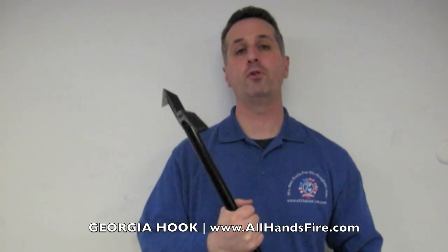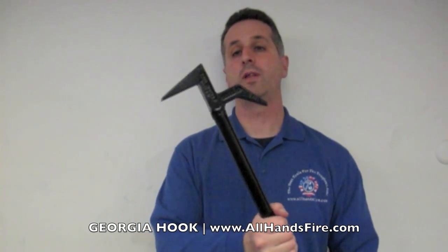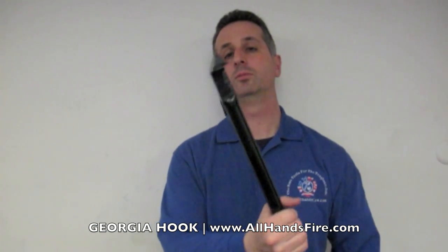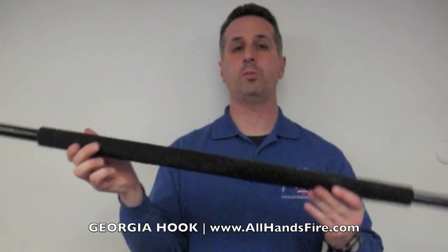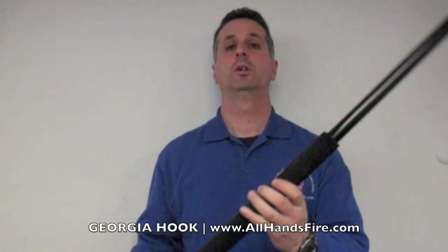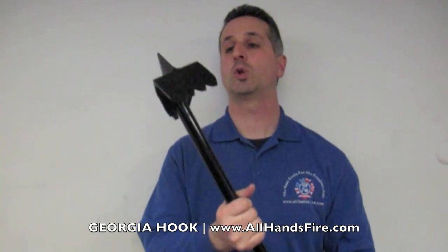I'm Don Calaruso from AllHandsFire.com. I'd like to introduce you to the Georgia Hook from Fire Hooks Unlimited. This is a five foot hook with a New York roof head welded on one end. It has a steel shaft with Celtex grips, and on the other side, a drywall hook.